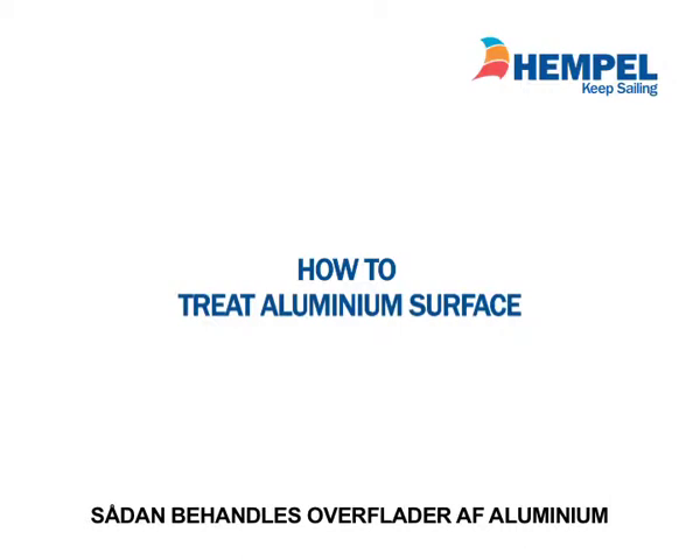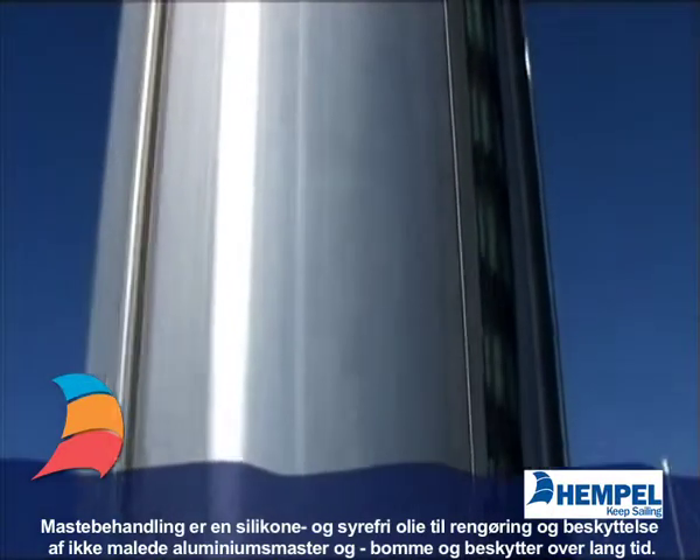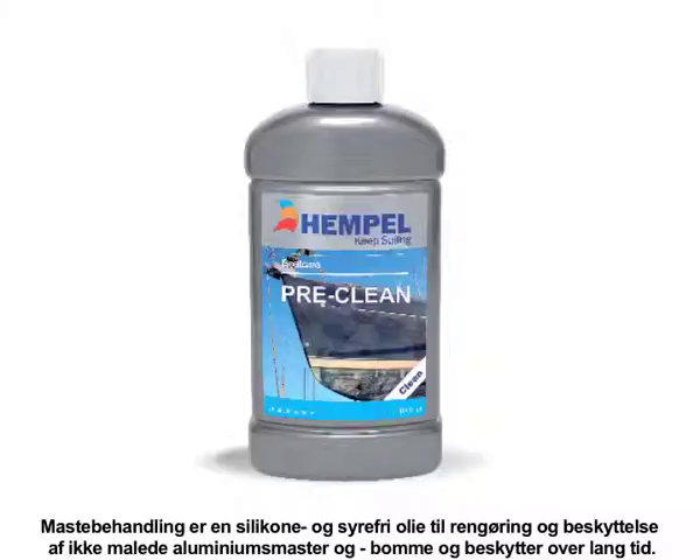For cleaning and protection of unpainted aluminium masts, spars and booms, MastCare is a silicone and acid-free oil which gives protection over a long period of time.